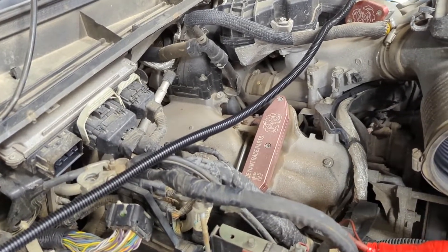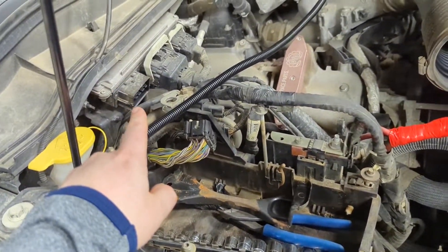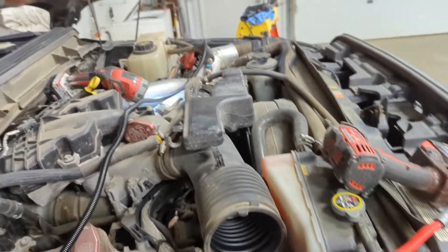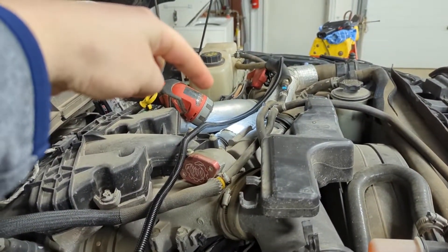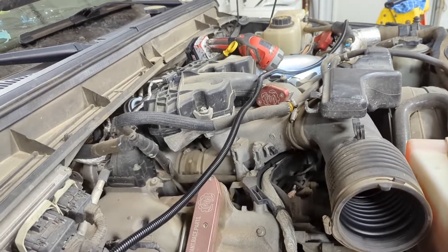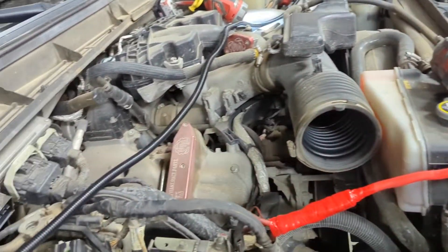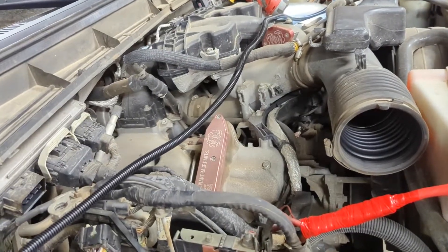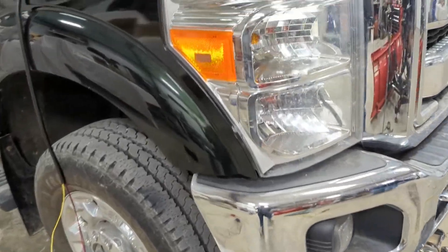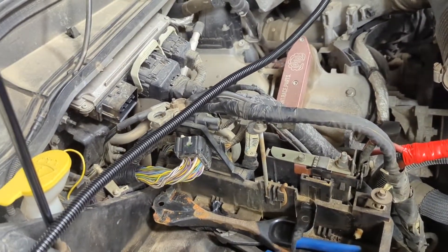Turns out there's a common problem with these trucks where basically somewhere in this general area, the harness goes down and around and comes over to the alternator, which is sitting right in there next to that expansion tank. The wires somewhere in that route end up getting stressed or strained in a way that they eventually break, and it can break in multiple locations across the years of ownership. This specific pickup is used for snow plowing, so it sees its fair share of bumps and bangs, and something happened there where that wire got torn.